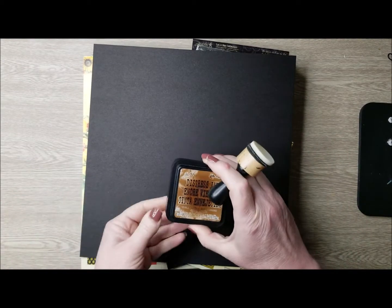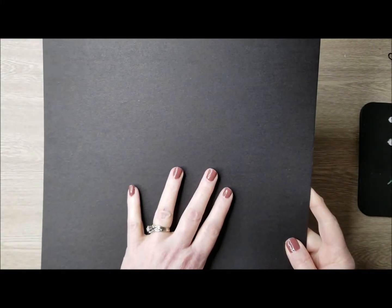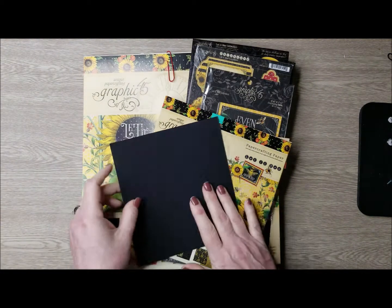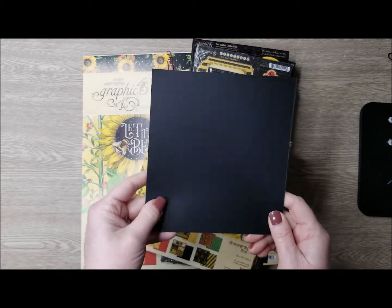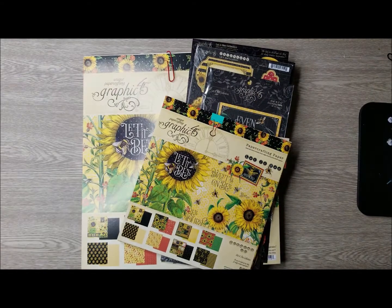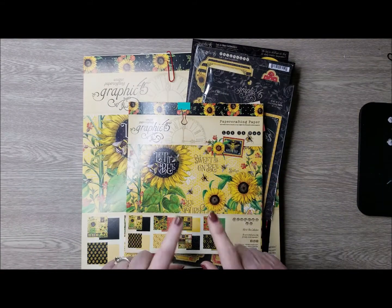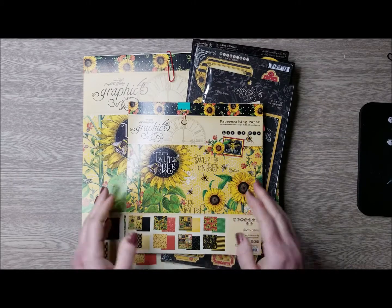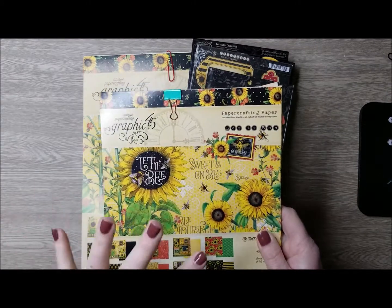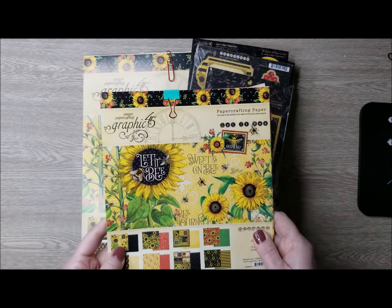I will be using some Vintage Photo Distress Ink, the Graphic 45 black chipboard, which is amazing. I'm also going to be using an 80-pound smooth cardstock in black. And then the collection I've chosen for my project is this gorgeous new Let It Be collection. It's absolutely vibrant and beautiful, full of sunflowers and colors, and I just absolutely love it.